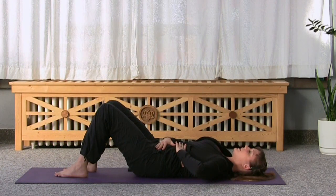Inhale, think about breathing into the back of your lungs. Exhale, tighten your belt and zip up your jeans. A couple more times like this. Inhale, belly button hand stays as still as possible. Exhale, zip up.